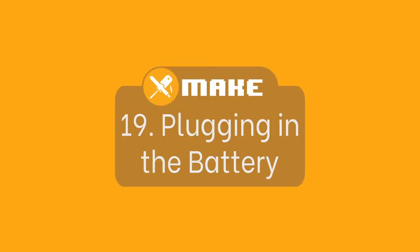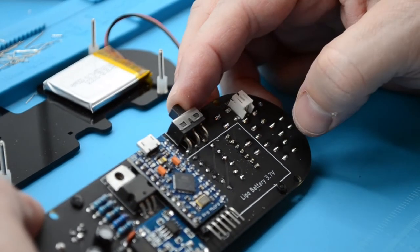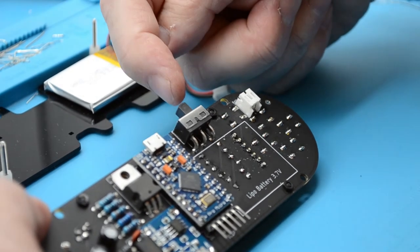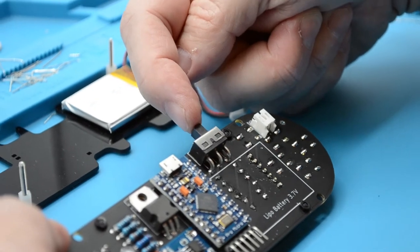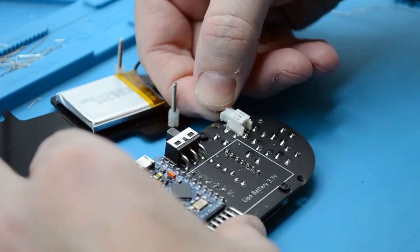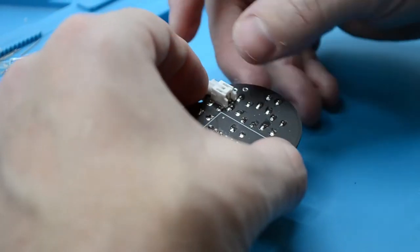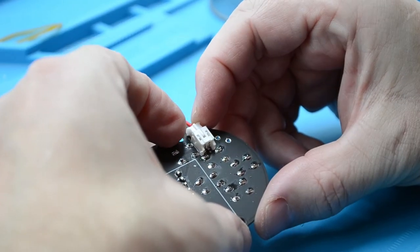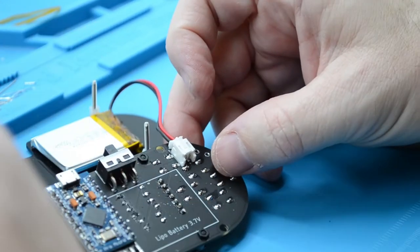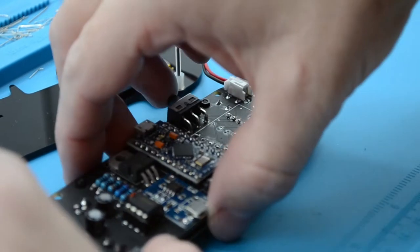Plugging in the battery. Flip your board so the rear side is facing towards you. It's crucially important that the switch is switched to the right, meaning the unit is off, so we can plug in the battery without turning on the console. Plug the battery in the JST connector by holding the male wire connector and pushing it inside the female connector mounted on the PCB. There is only one way the connector can go in — if it does not fit, turn the cable round and try again. Do not force it in.